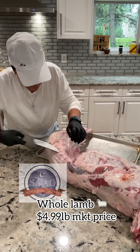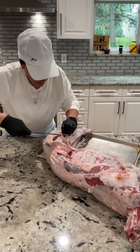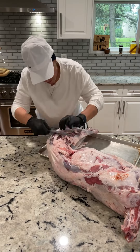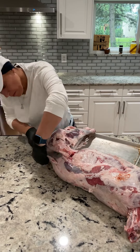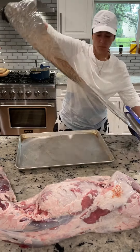Hey guys, it's me Summer and I'm on YouTube. I'm here to give you a detailed recipe on my whole roasted lamb. I will try to do this more often with more recipes, especially those recipes like a whole roasted lamb that need more details.